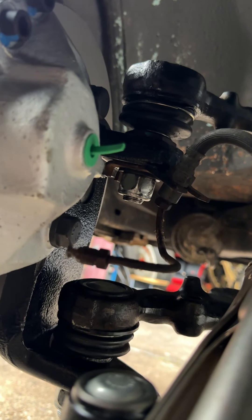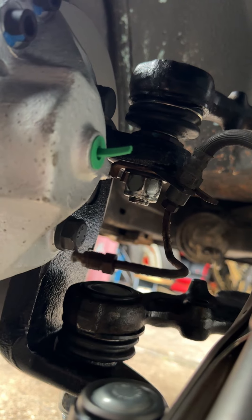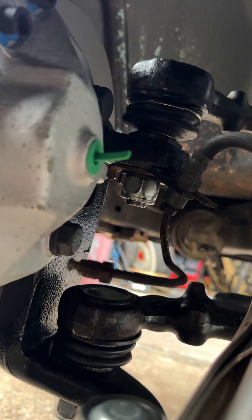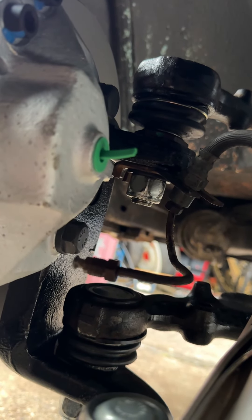I've fitted the drop spindles and I've now got the issue of the brake pipe not sitting into the caliper when it's in its mounting bracket. Any ideas on that one guys? That's a wrap for today.